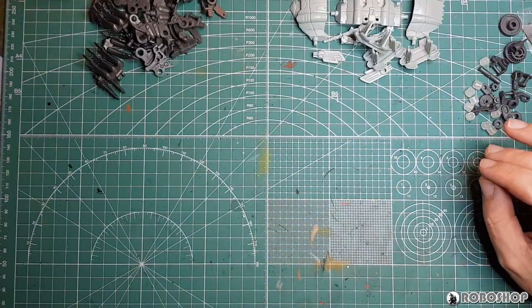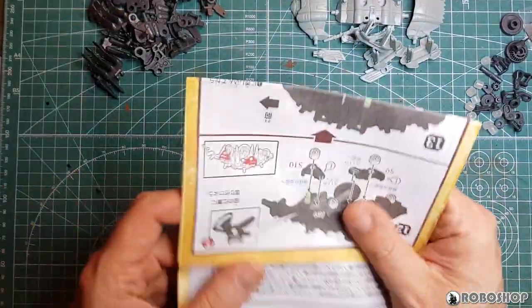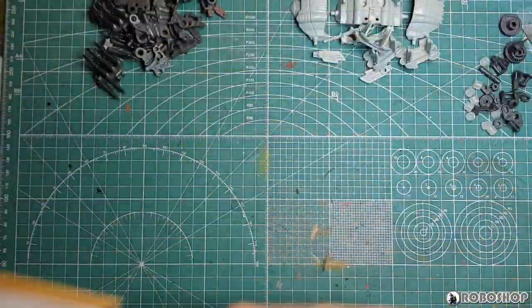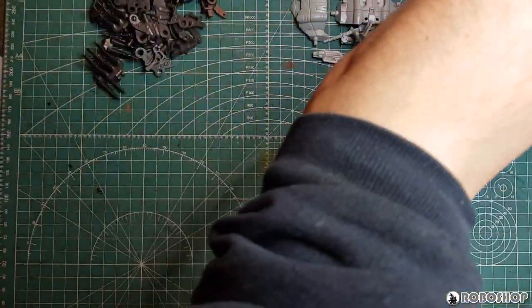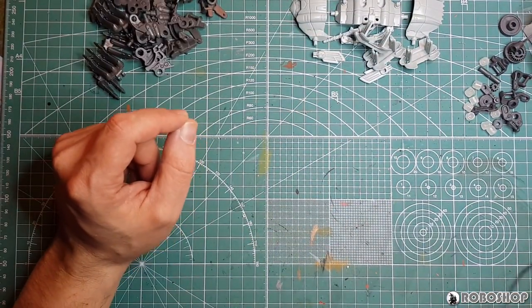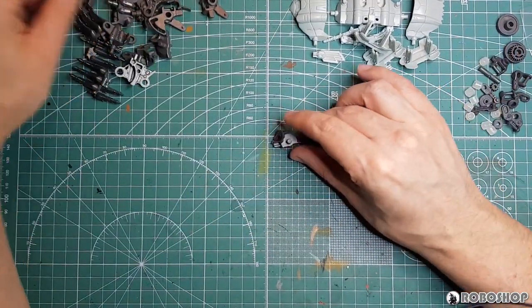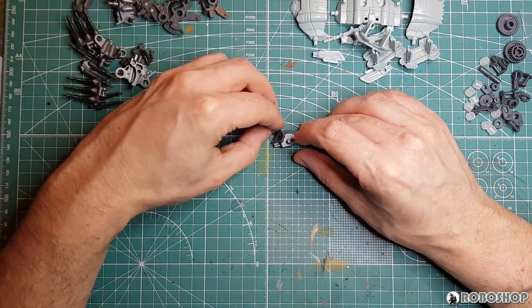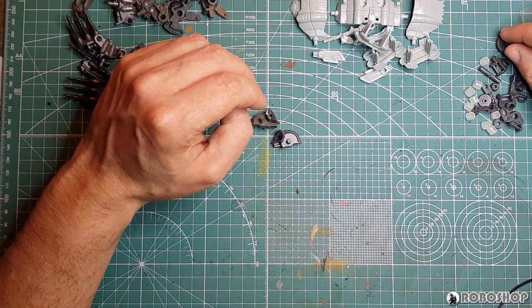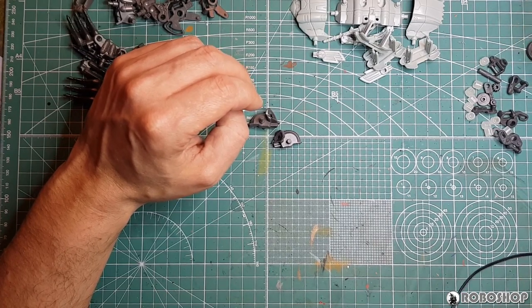So let's just get building. I'm actually not going to stop the camera — live dangerously, right? This is the parts list, and this is the actual building instructions, which I'm going to set up over here where you can't see them but I can. We are supposed to start by taking these two parts here, and a big wheel, also known as S1.